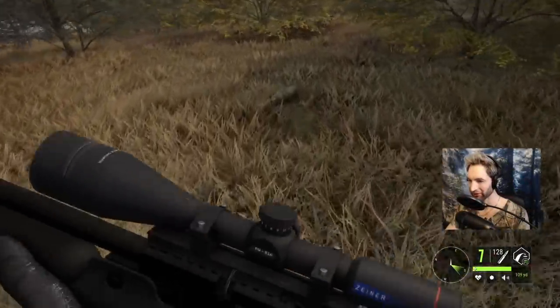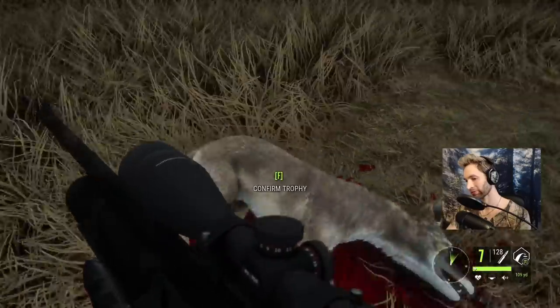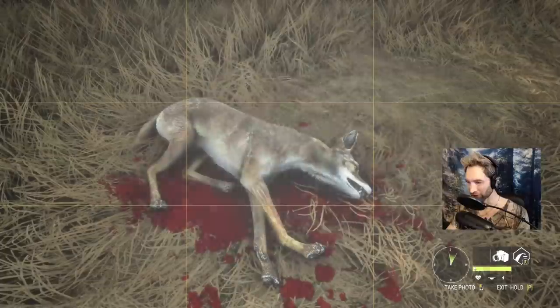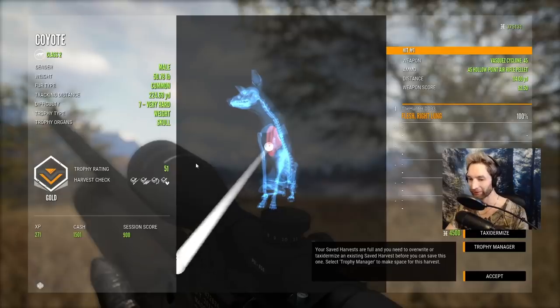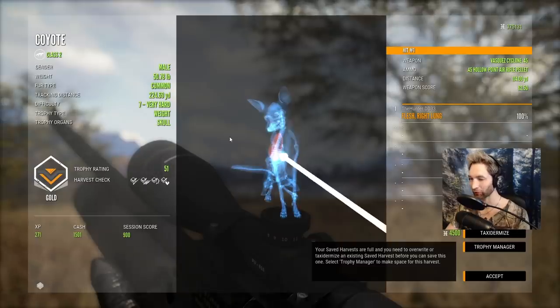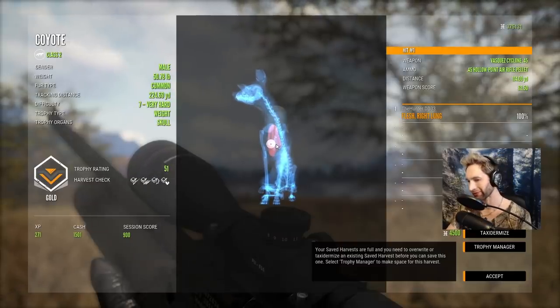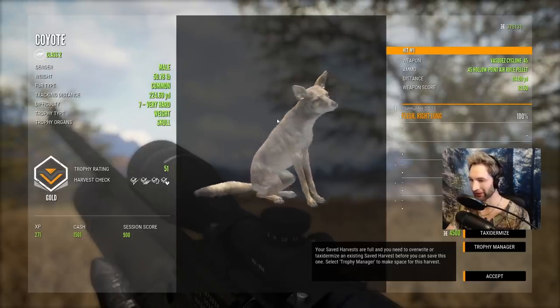And there he lays right there. You can see how hard it is to find these things — they blend in so well, and they're kind of small. Here he lays, our first coyote down with the air rifle. Actually ended up getting a right lung shot at 114 yards, and a 51-scoring gold coyote right there. We were going directly for the heart, but I just don't think it quite made it there — maybe if we were an inch to the right we might have hit it. Either way, a pretty awesome shot. 114 yards, and a really nice male coyote down.